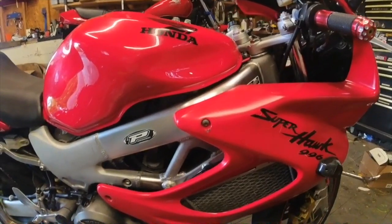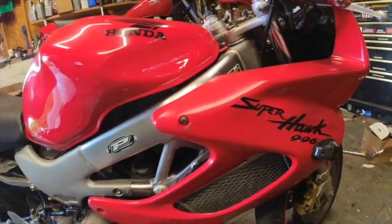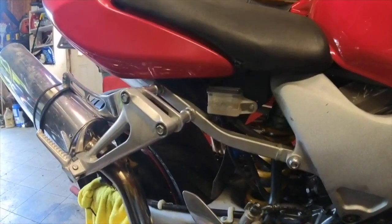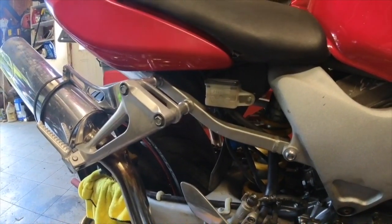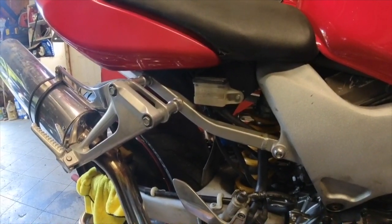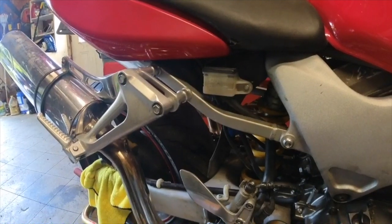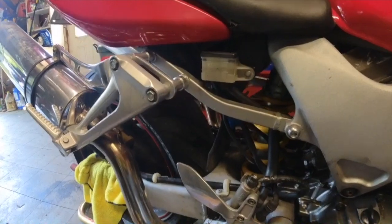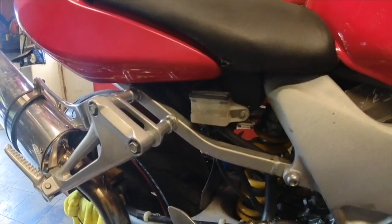Alright guys, I'm here working on the Superhawk 996, it's a 98. What I'm going to do here is bleed the rear brakes. This bike has been sitting for a long time, I don't know when the brake fluid was last done. I did the front brake fluid and didn't do a video of it, but I thought I'd do one on the rear. You should do this every year to two years — every year where I live because it's so humid.